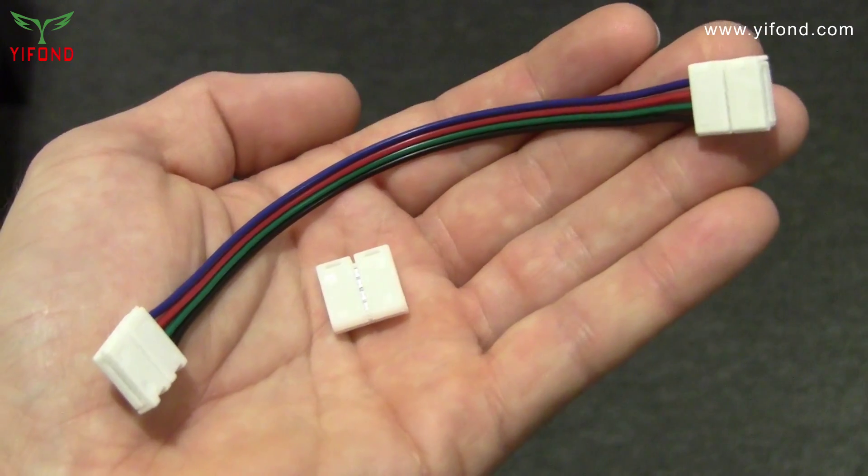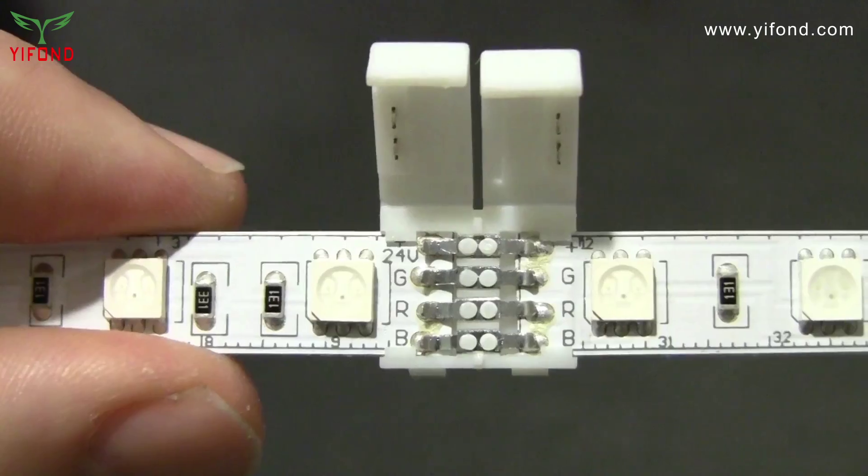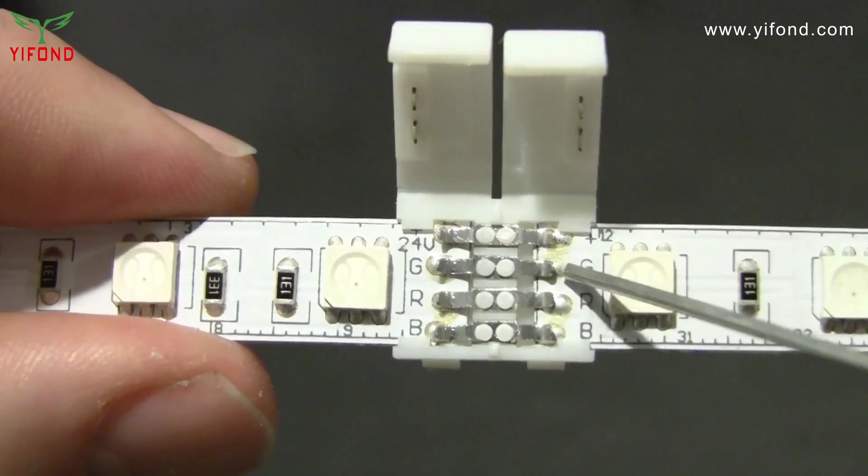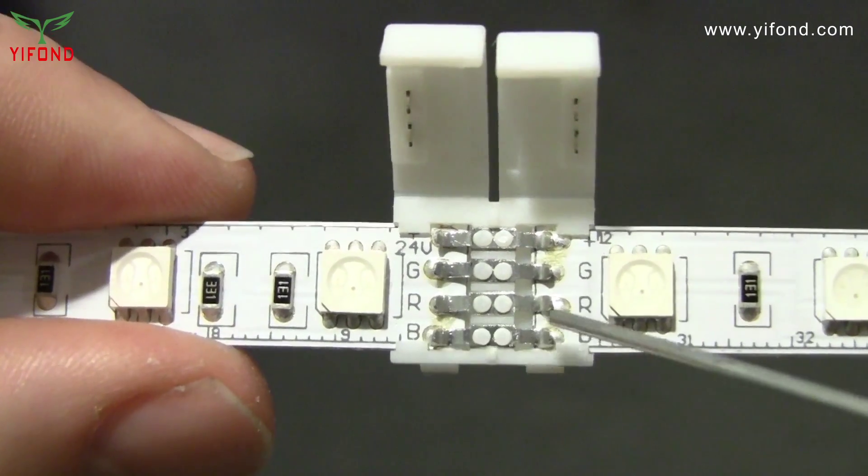If you're using a tape link or flexible extension, be sure to line up the plus signs on the tape sections and the connector, and the R, G, and B of both sections of tape.